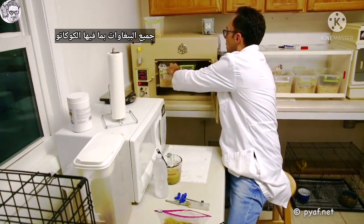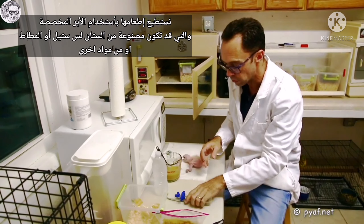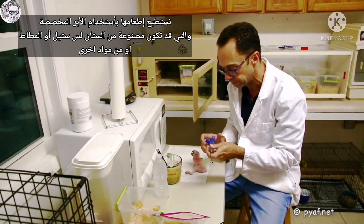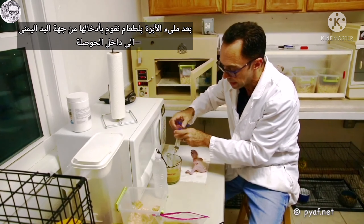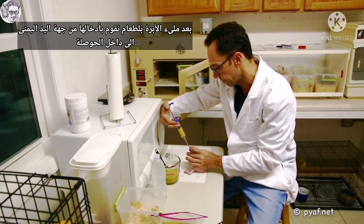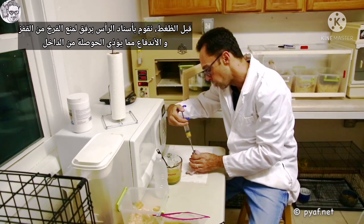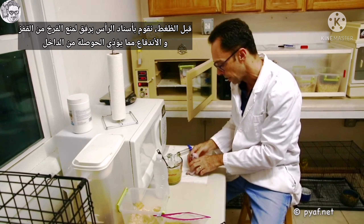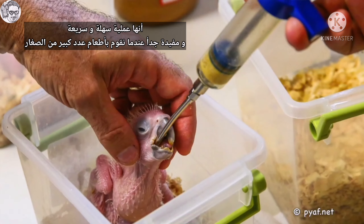Older birds, such as the kakariki, we can feed with a gavage needle. A gavage needle should be blunted — it can be stainless steel, it can be rubber, or made out of other products. The idea is that you withdraw food into the syringe, you go from the right-hand side, and you put it into the crop. You don't push — you retain. You hold the head slightly just so that the chick can't pump or jump, and you don't bruise the internal crop. It's very quick, it's efficient, and it produces excellent results for large numbers of chicks.